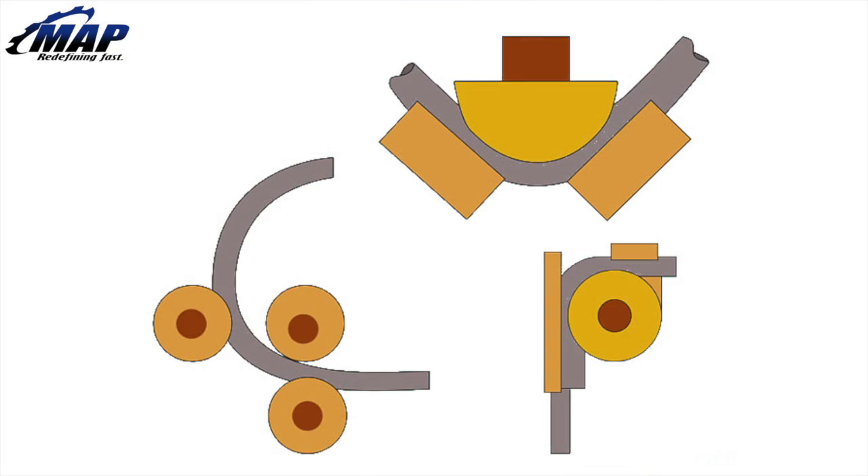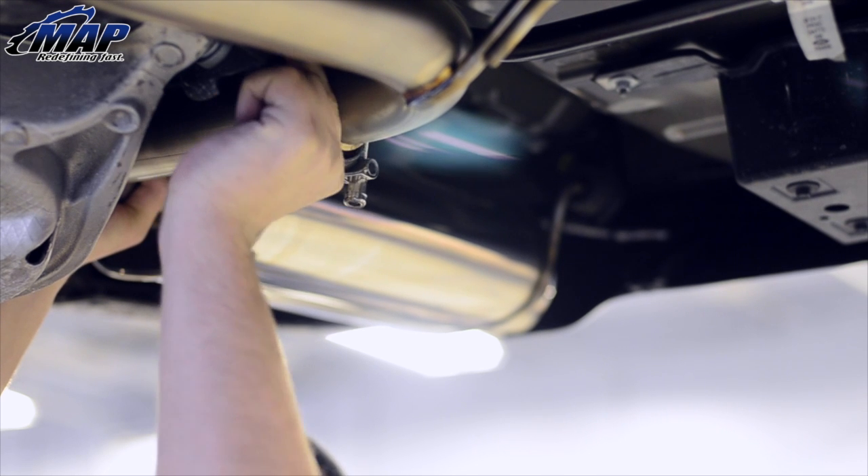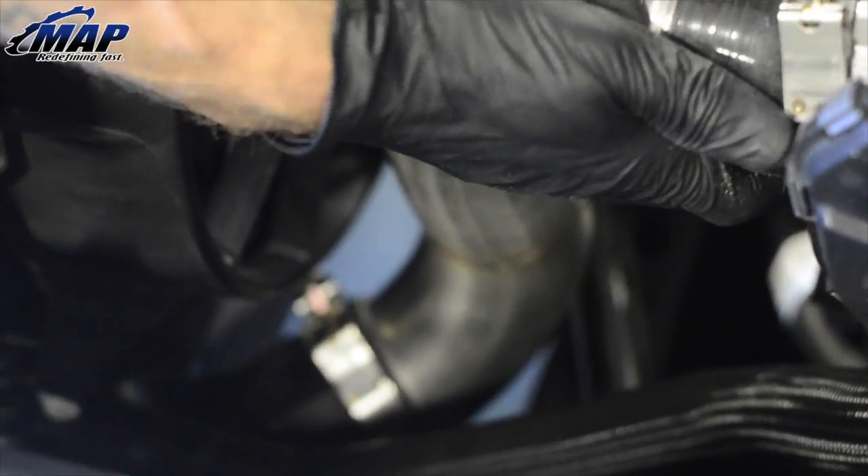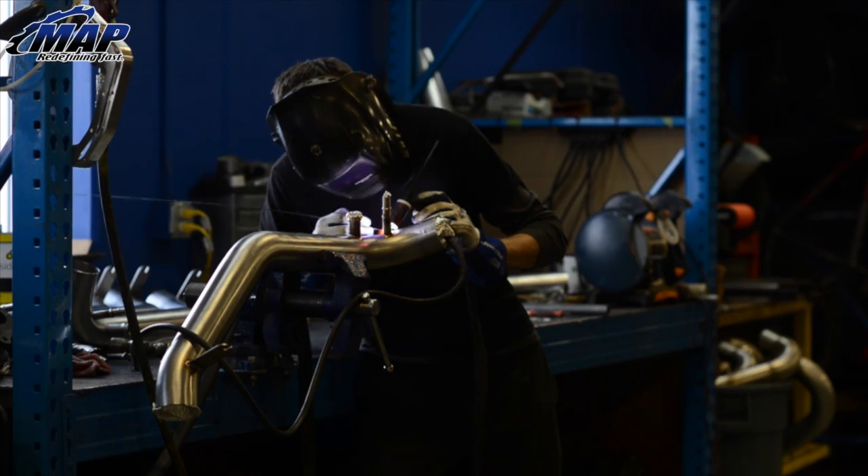There are a handful of different ways to bend a pipe. Each way is suited for a particular type of pipe or desired end product use. Mandrel bending is used to make most aftermarket exhaust systems, intake or intercooler piping, and even roll cages — basically any application where it's important to make sure the pipe interior is not deformed during the process.